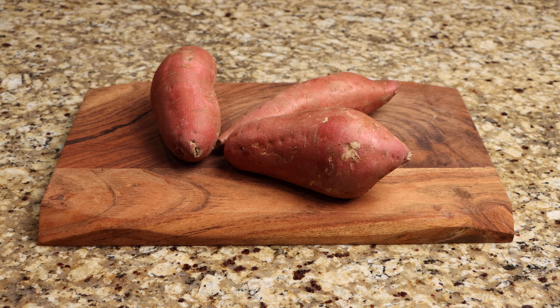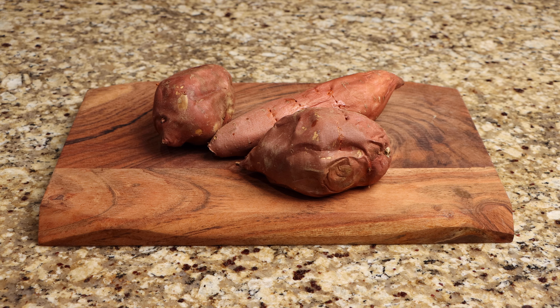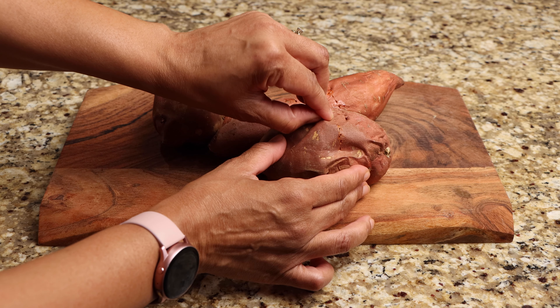Preheat the oven to 375 degrees then bake your potatoes for 50 minutes. After 50 minutes, remove them from the oven then allow them to cool for at least 10 minutes. After 10 minutes, the skin of the potatoes should easily peel away.